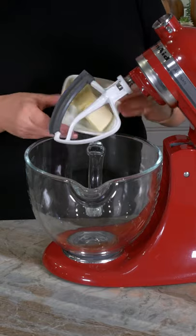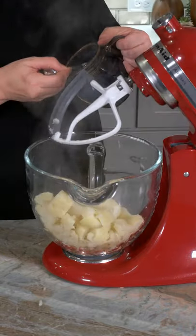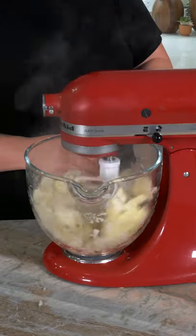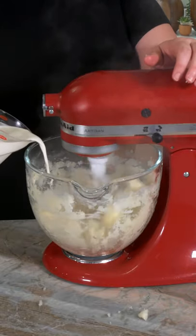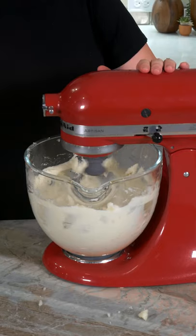Put about one tablespoon of butter per person into the mixing bowl, then add the hot potatoes. Start with a quarter teaspoon of salt per person and mix until smooth. Then add one to two tablespoons of heavy cream per person. For extra fluffy potatoes, use the whisk attachment for about a minute.